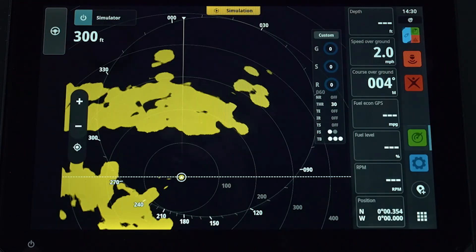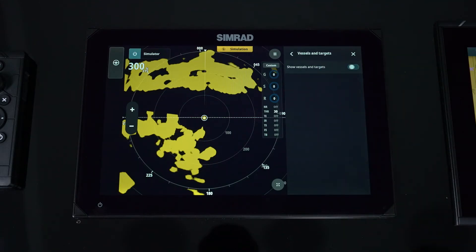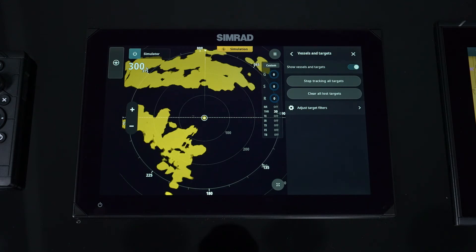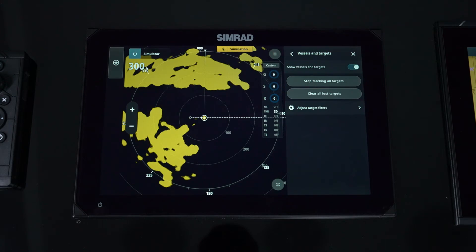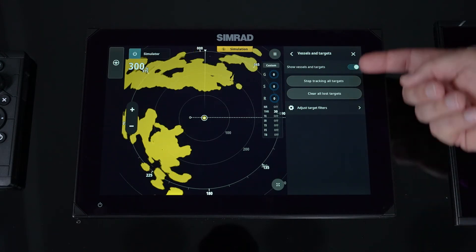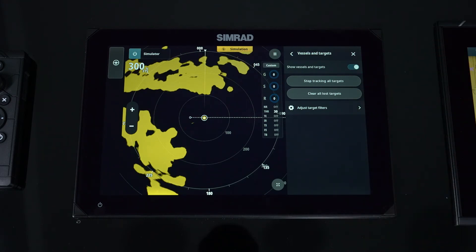That's the menu and how you drive your radar. Moving on to vessels and targets — do we want to show our AIS targets? Do we want to show our ARPA targets? When manually tracking targets, do we want to show that? Here's where you can clear all lost targets and stop tracking all targets.